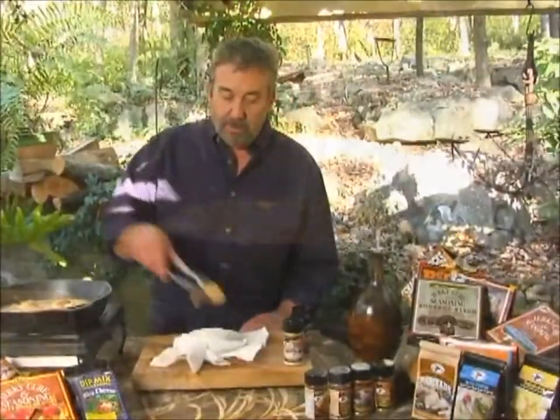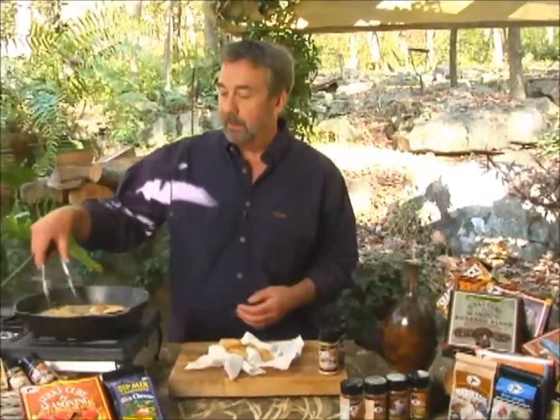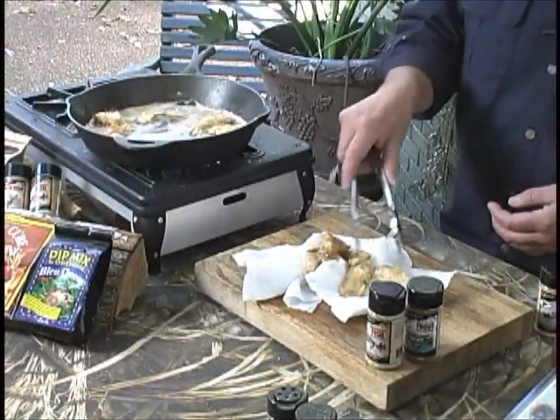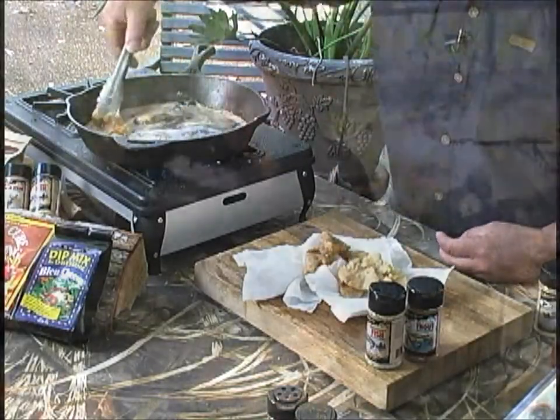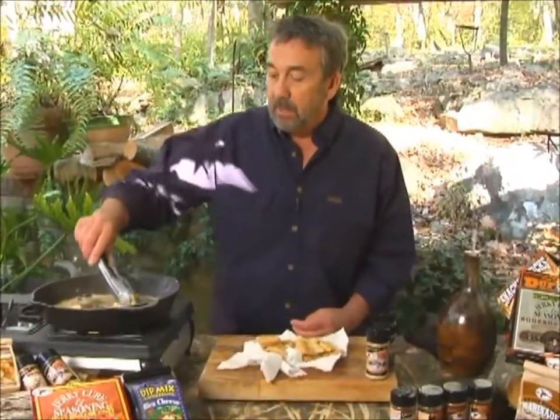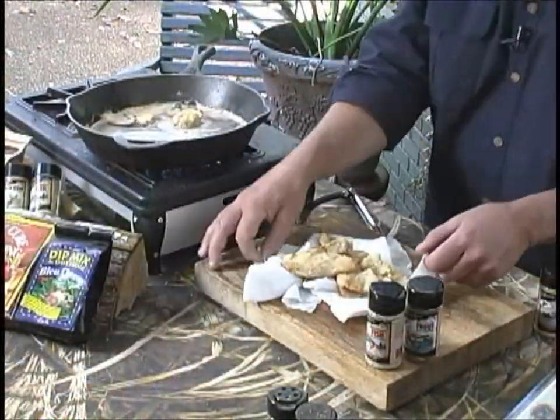All right, brown on both sides. Drain them on paper towels, and if you wad your paper towels up like that, it'll drain better. And of course, these little bits of fish, to me, are better than a big chunk of pan-fried fish because you get all that crispy coating.